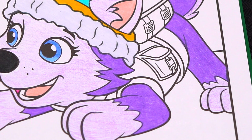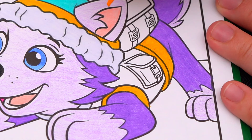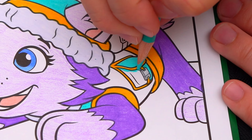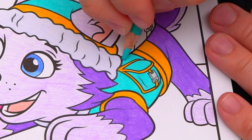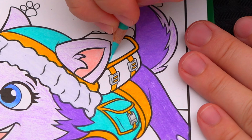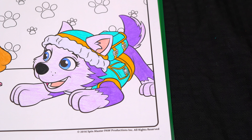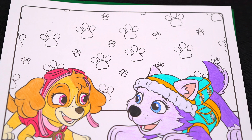And now let's color in her jacket to match. Let's color in her jacket. Now I'm all finished coloring in Everest. Now let's color in the background. Let's make all these paw prints pink, purple, and teal.